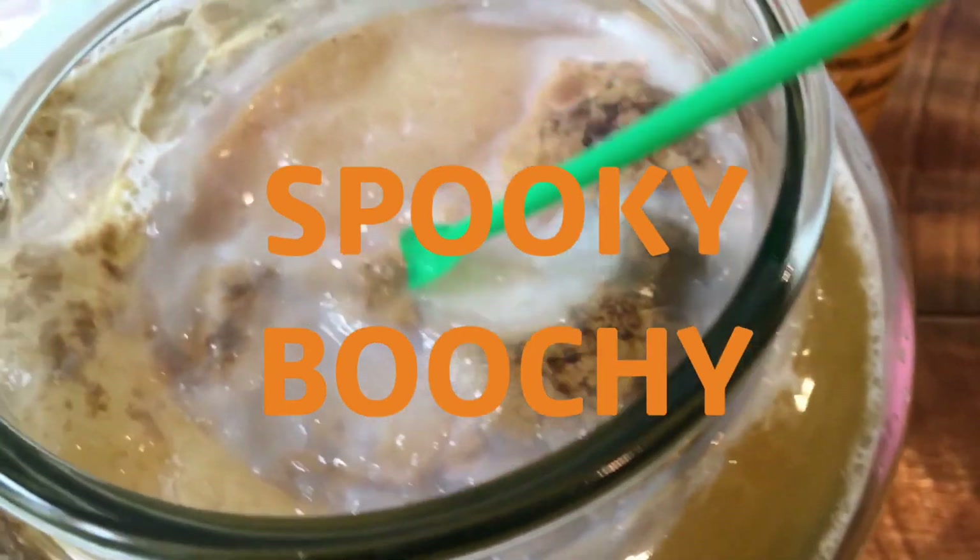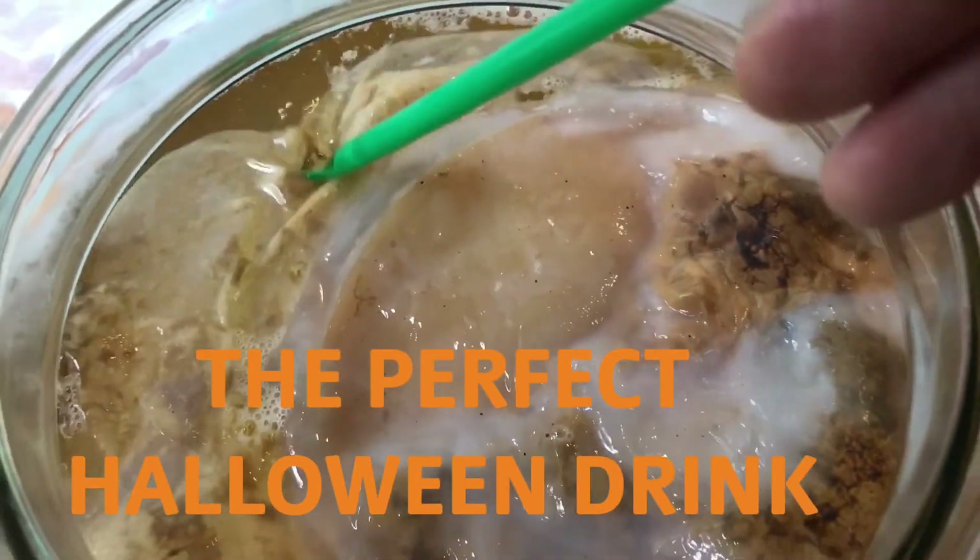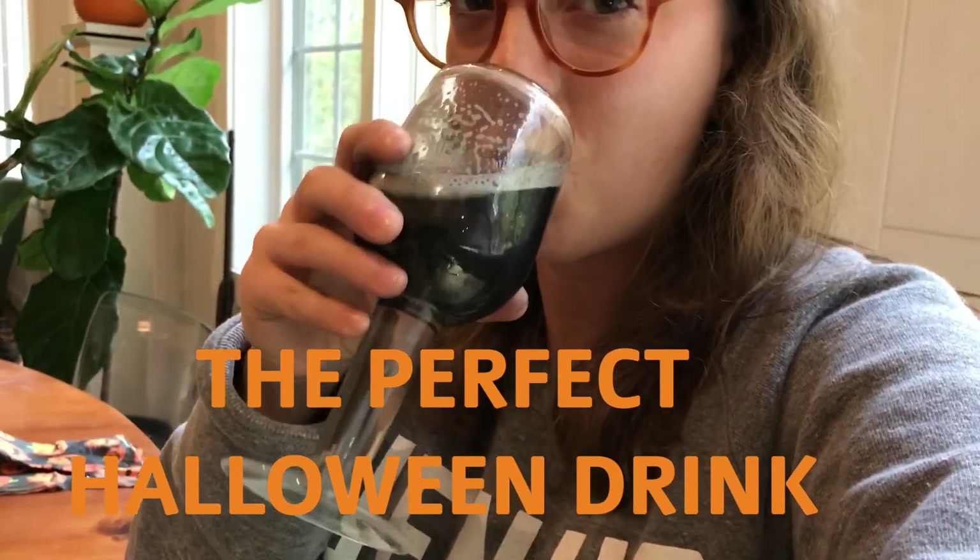People will freak out when you serve this to them. They're going to be like, what is that black drink? You'll be like, oh, it's nothing. Don't worry about it. But it's really healthy for them. In honor of this spooky time of year, I'm going to spookify my next batch of kombucha.